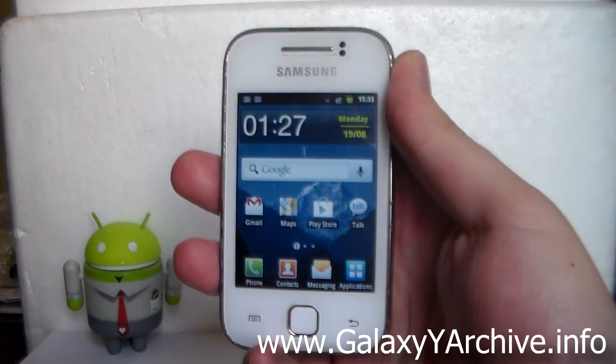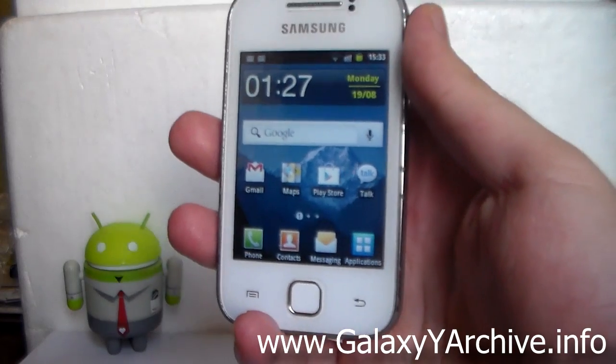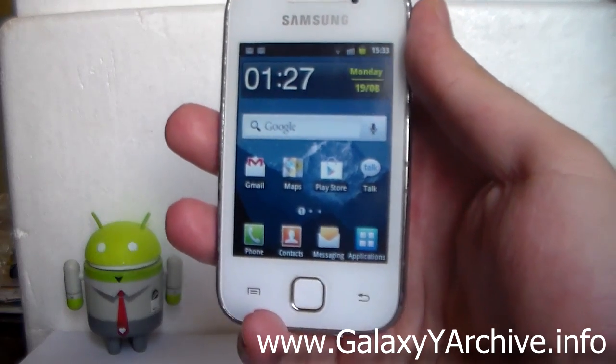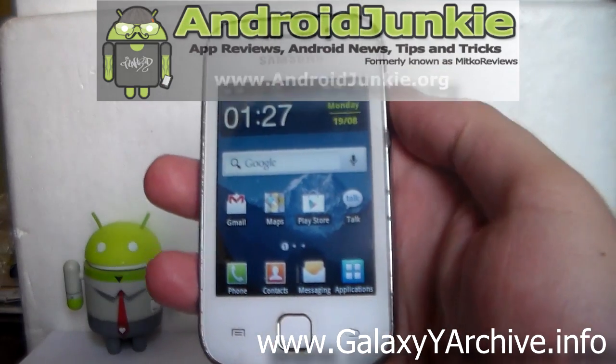Hello everyone. In this video we're going to install the Linux Evolution ROM and have a quick review of its features. Linux Evolution is a stock-based custom ROM based off DXLF1 with a black and white theme and many cool features added to it. So let's begin by downloading the ROM zip file.